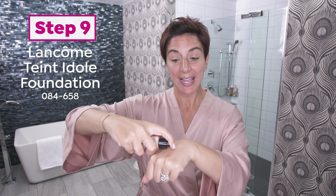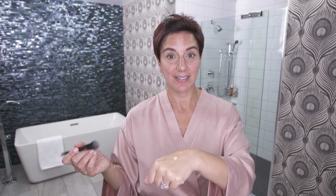But there are certain days that I want to use makeup. So I start with Teint Idole Ultra Wear, our full coverage foundation. I put it on the back of my hand — I like to use my hand as a palette, because it helps it warm up. I like just a little bit of foundation, and I just tap it — it gives a lot of coverage with a really little bit of foundation.